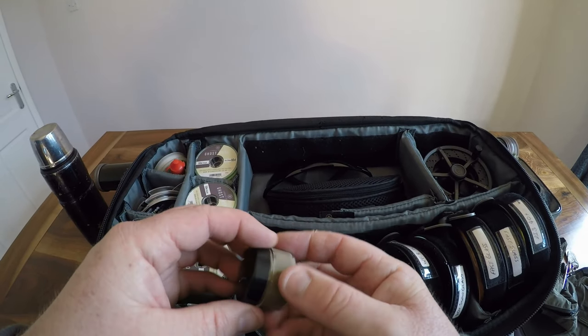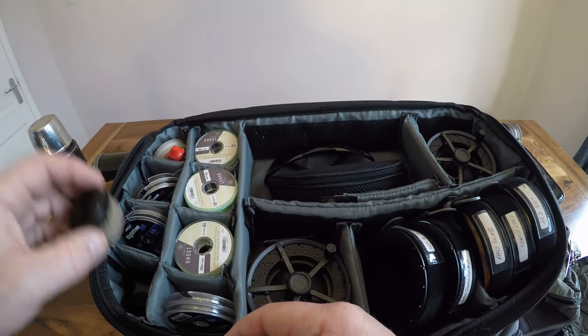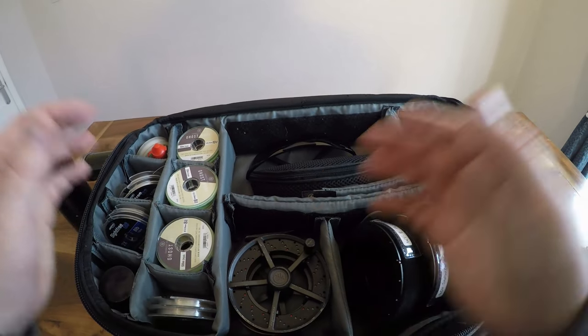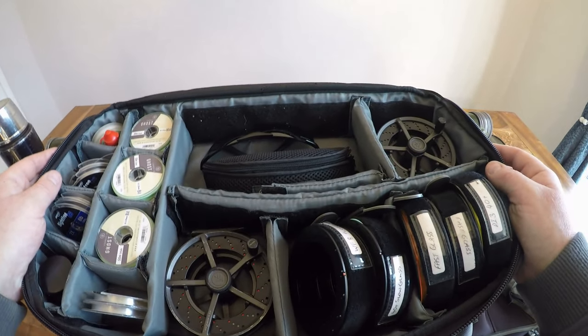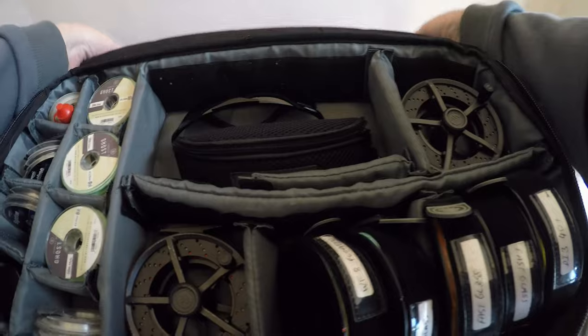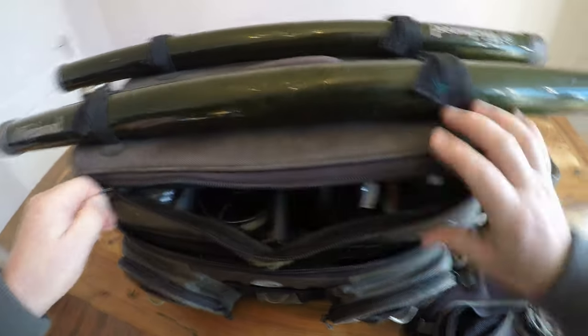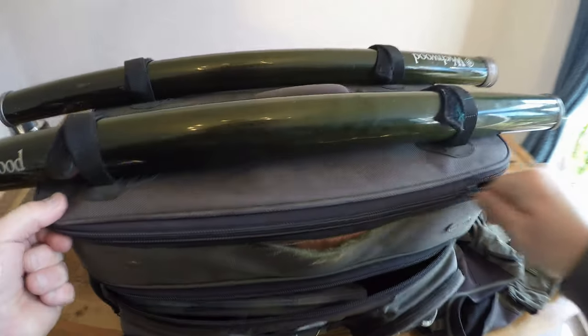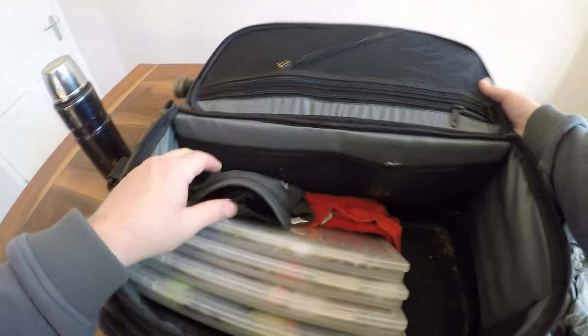We're coming into the dry fly season — it won't be long now, buzzers are starting to hatch and the fish are starting to look for the dries. That's all I carry in the top section of the bag. I do like to tidy the bag up after every session — I'm quite neat and tidy like that, and it benefits me on the day when I want to find things quickly.